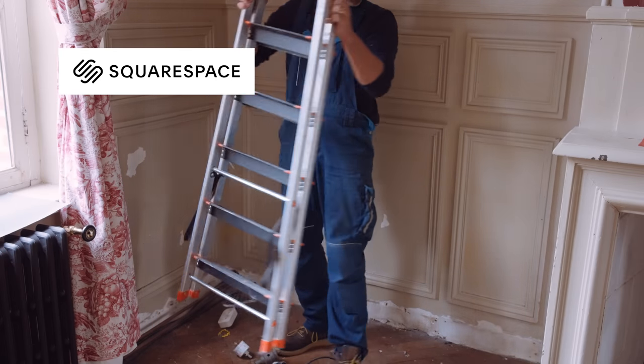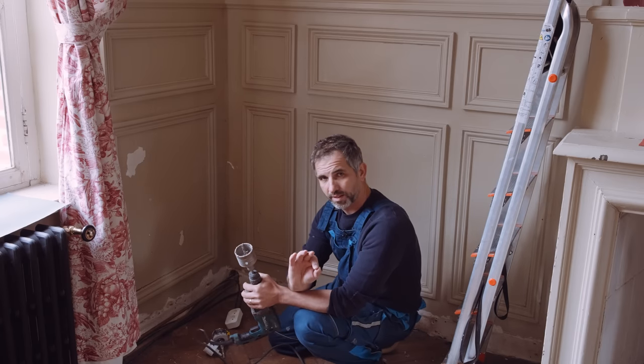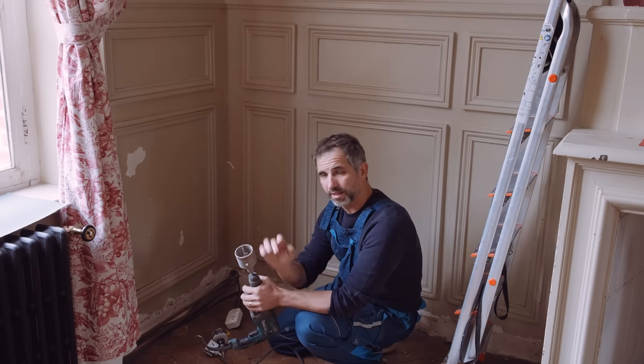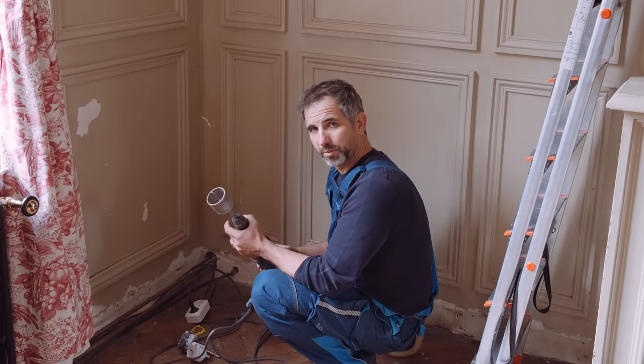Thank you to Squarespace for sponsoring this video. If you do destructive work like this, please think about it first, measure twice, discuss it with your partner and then act. Unless of course you are a more instinct-driven person like me — then just drill and hope for the best.